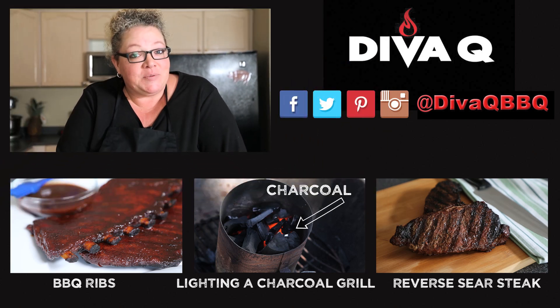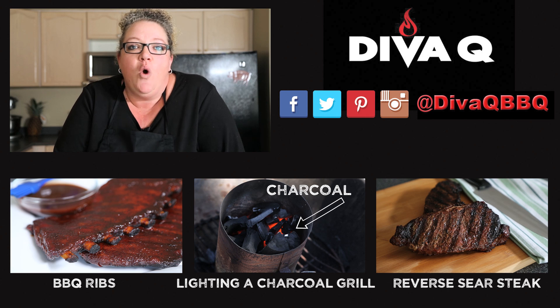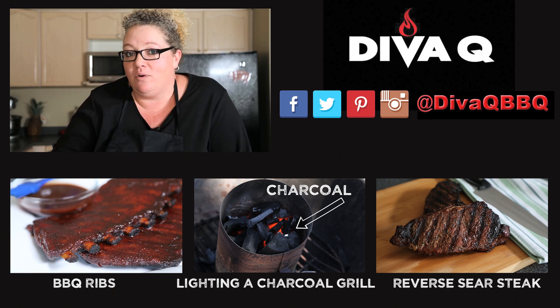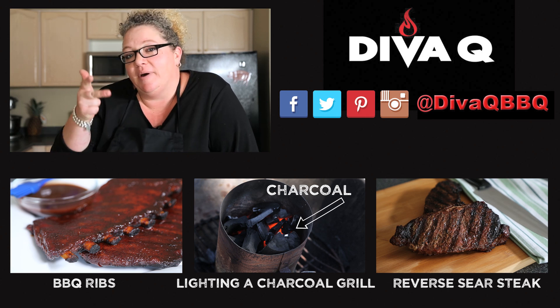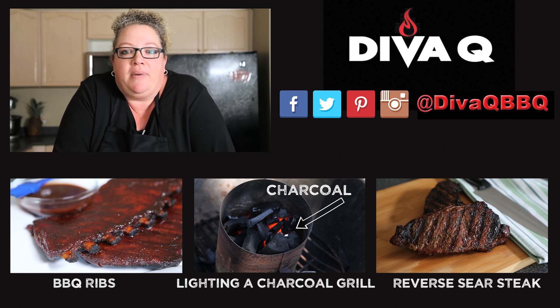What you need to do is subscribe to this channel, because we're going to give you lots of great barbecue and grilling tips ongoing. We have great connections to social media right below in the description — Twitter, Facebook, Instagram, all that great stuff. Keep up to date with us because there's more to come. Life is too short for bad barbecue.